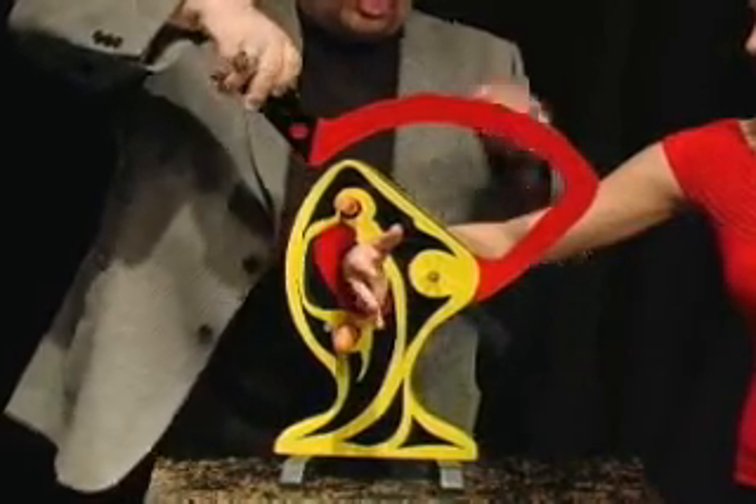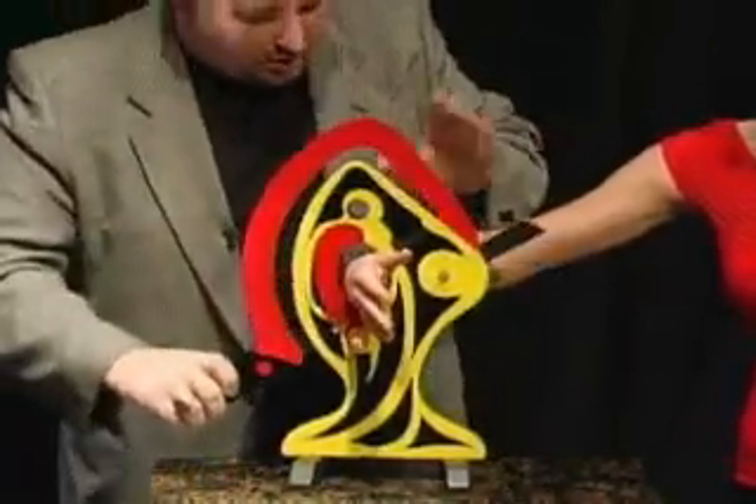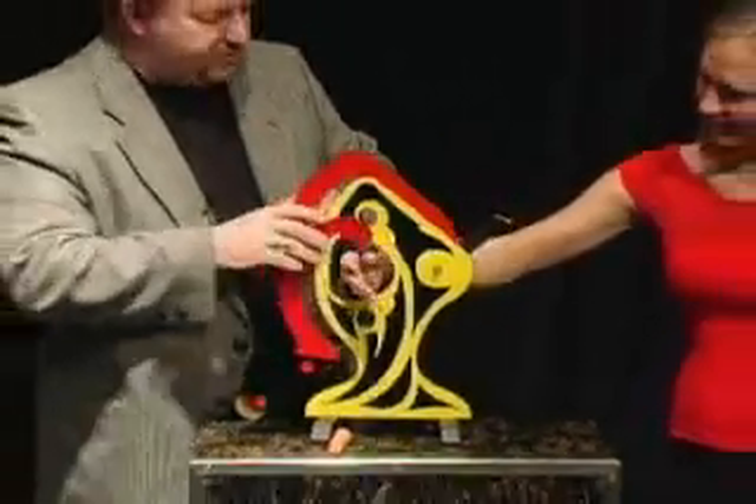Now what we're going to do, we're going to try to cut this right through the carrot. Just like so. Right through your arm. Right through the other carrot. And your arm should be intact. Wave at the crowd for us.